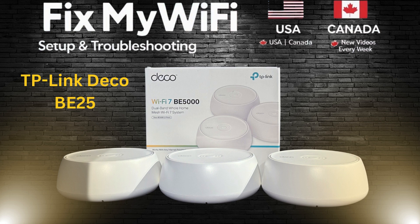Welcome to Fix My Wi-Fi Now. In this video, we'll walk you through setting up the TP-Link Deco BE25, your next generation mesh Wi-Fi 7 system.